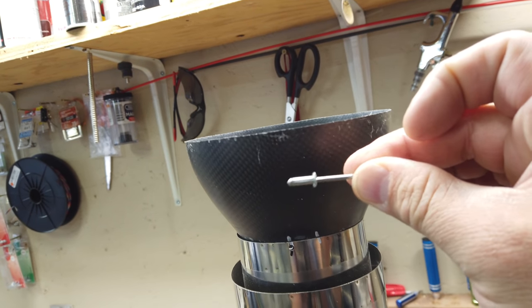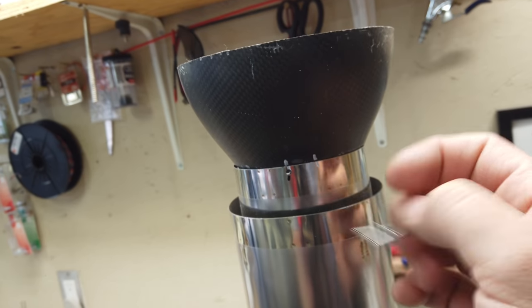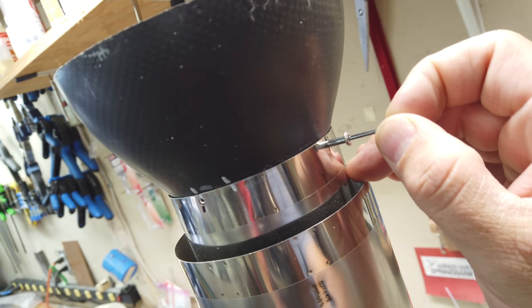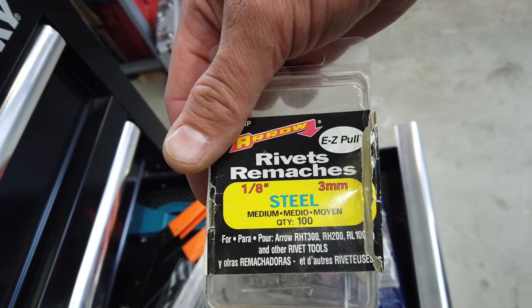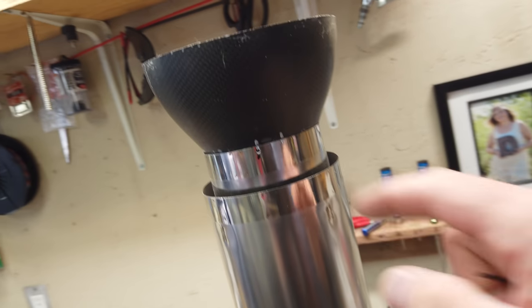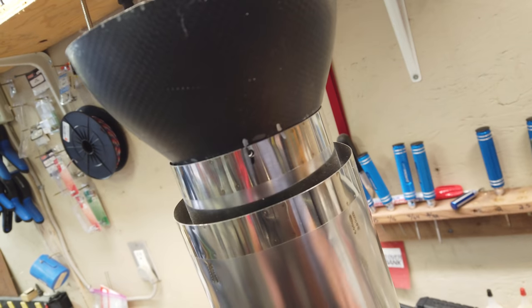I'm a fan of using rivets to put my pipes together to the bell mouth because they tighten up, they work, and they're not going to come loose. If you ever need to get them off, you just drill them out versus using bolts and lock nuts, because with a nylon lock nut there's a chance it's going to get hot and come loose. These holes are just a little bit too small — we're actually using 1 and 1/8 inch steel medium rivets. So I'll need to drill these out with an appropriate size drill bit, one hole at a time all the way around.